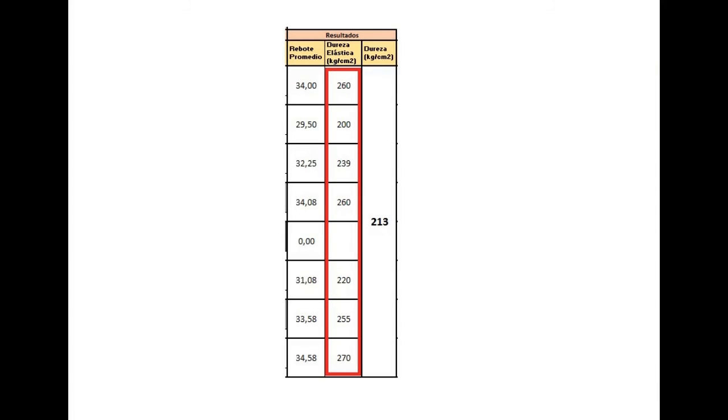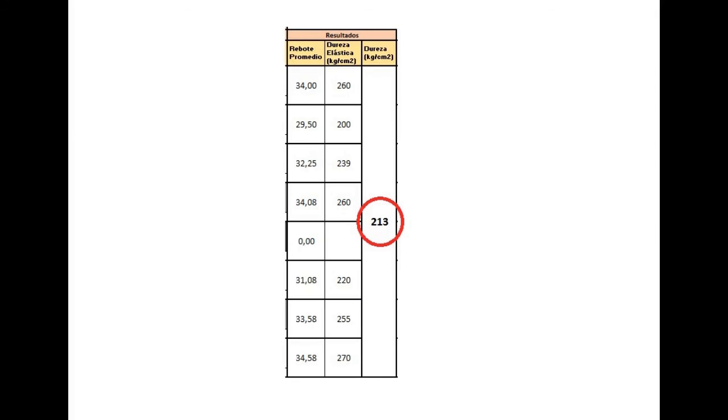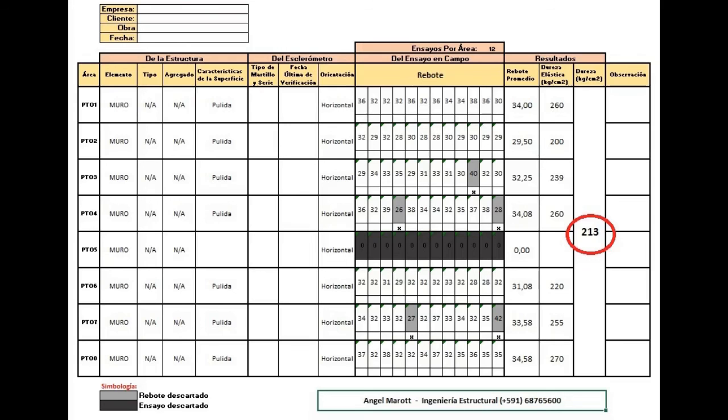Finally, the average of the elastic hardness values of the concrete is taken, and it gives us 213 kg per square centimeter.